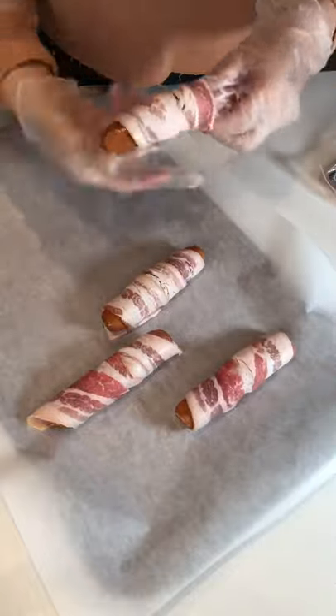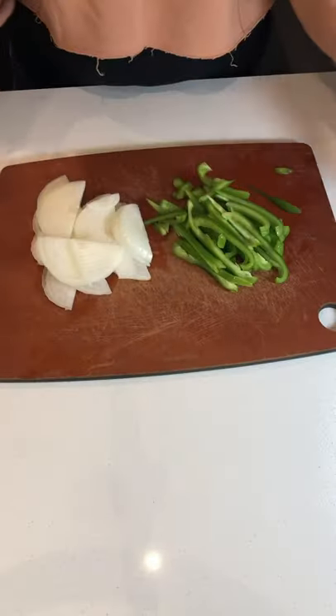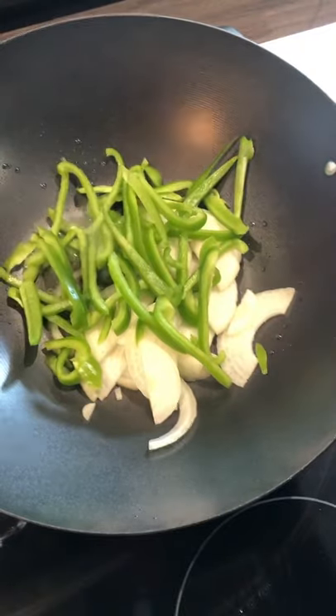Start by wrapping hot dogs with bacon and pop them in the oven at 400 for about 20 minutes. Slice one onion and one green bell pepper and sauté those until it's nice and caramelized.